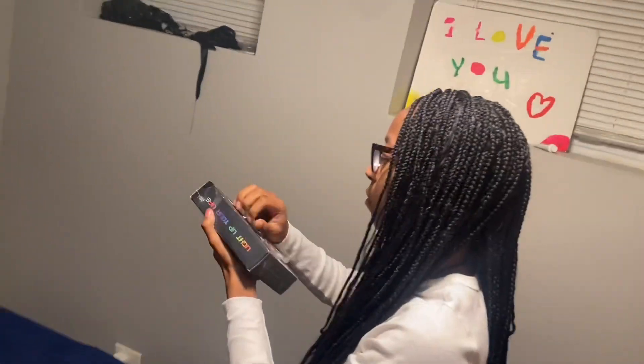We finna finally start trying to set up my room a little bit so y'all can see. We finna set up these LED lights, and y'all can basically just watch us set them up. I don't know how this angle is, but I hope it's good. Let's watch us put up these LED lights.